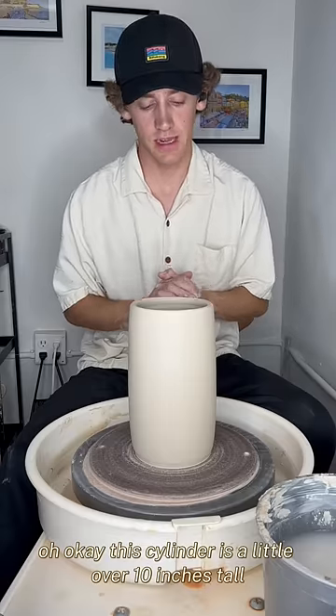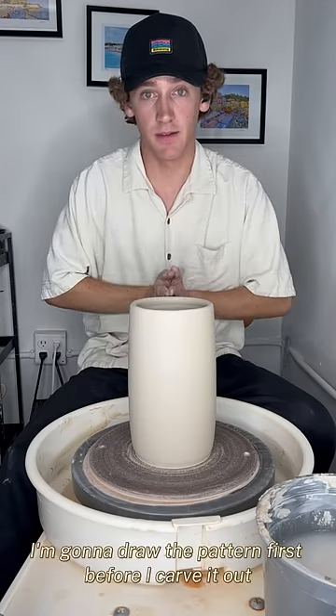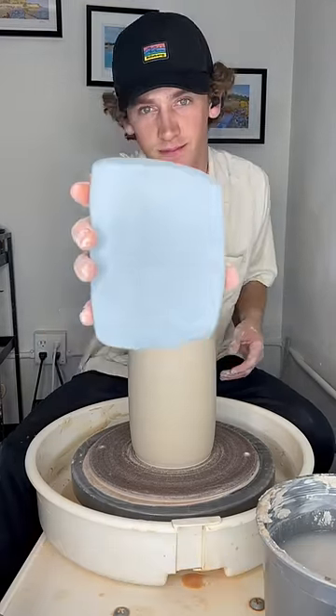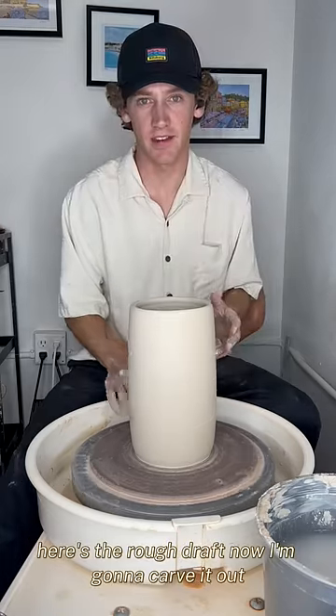Okay, this cylinder is a little over 10 inches tall and five and a half inches wide. I'm going to draw the pattern first before I carve it out, and then I'm going to fill it in using this blue clay. Here's the rough draft — now I'm going to carve it out.